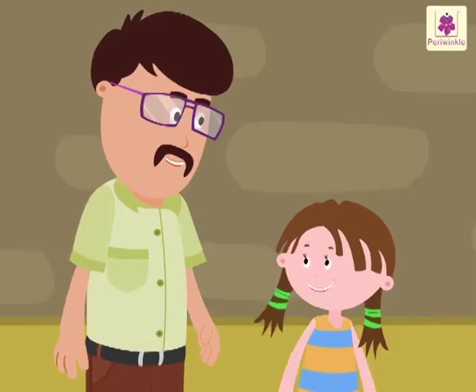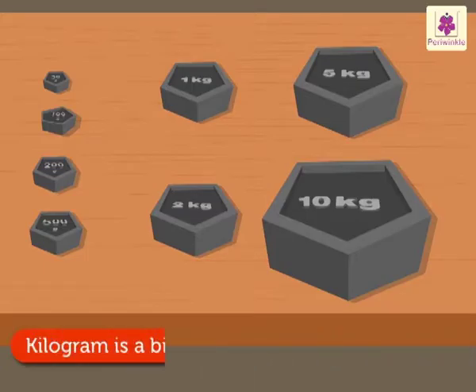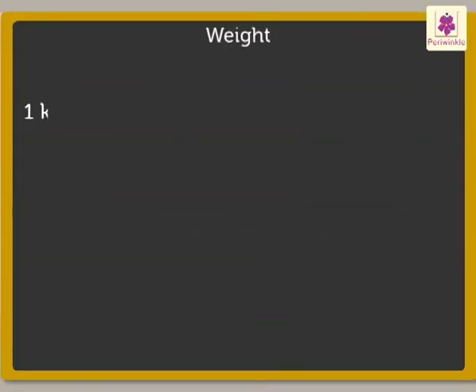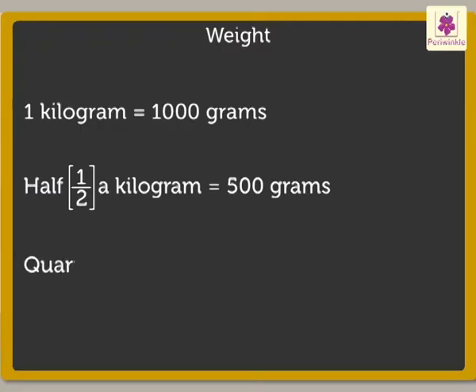This is so interesting. The standard unit of measuring weight is gram. Kilogram is a bigger unit of weight than gram. Do you remember that one kilogram is equal to one thousand grams? Half a kilogram is equal to five hundred grams. Quarter of a kilogram is equal to two hundred fifty grams.